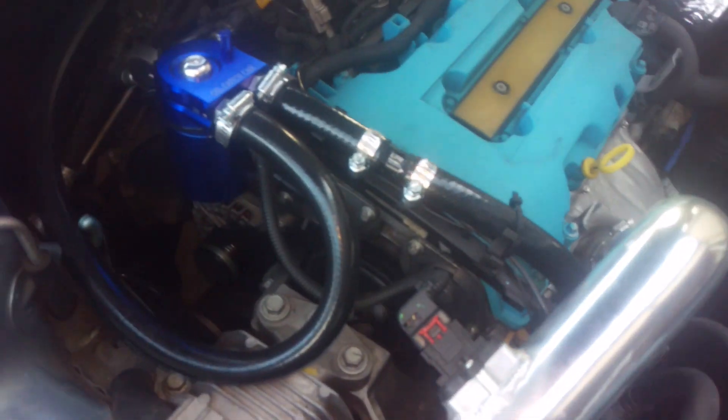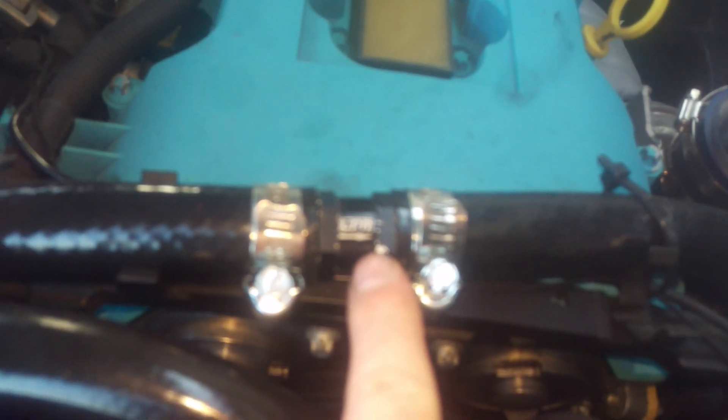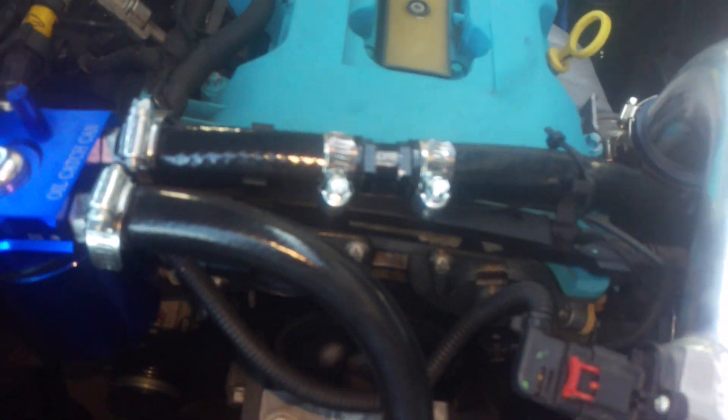From the factory it's a hard plastic line, but you'll have to get rid of that and install some tubing. This is a UPR five-eighths diameter one-way check valve I got off eBay for about 20 bucks.